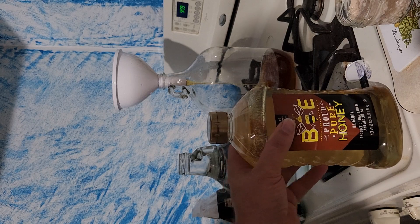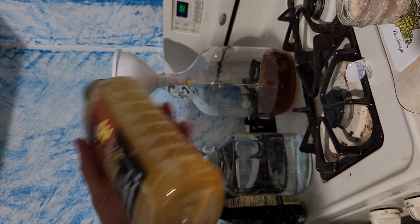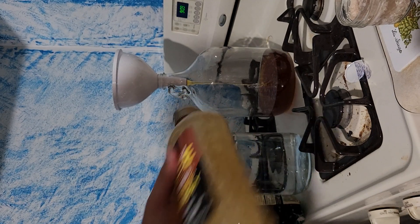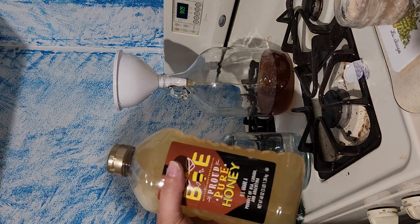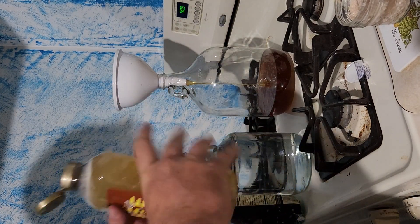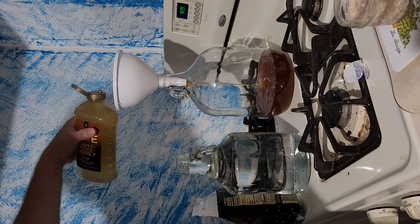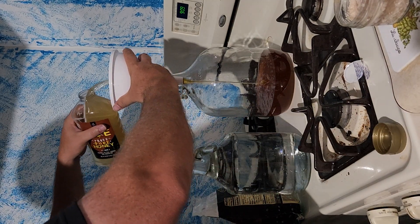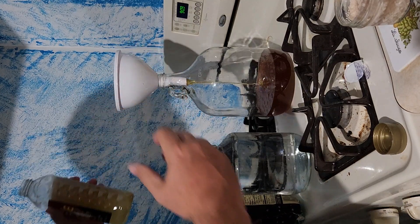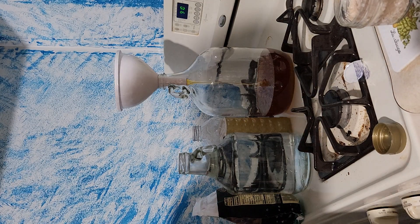The honey is poured out of the bottle and there's still a bunch left in there. So what I did is get hot water, fill the bottle up, and shake it. That gets all the honey out of the bottle so you're not losing any, and it gives you a little bit of extra water. The hot water is supposed to help move the remaining honey through the funnel, though it's not moving along super fast.